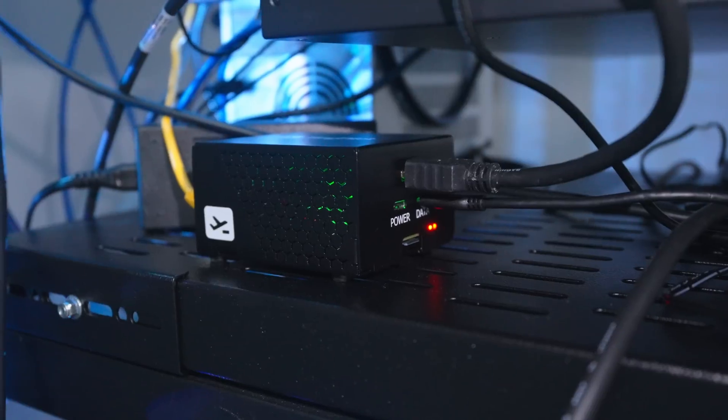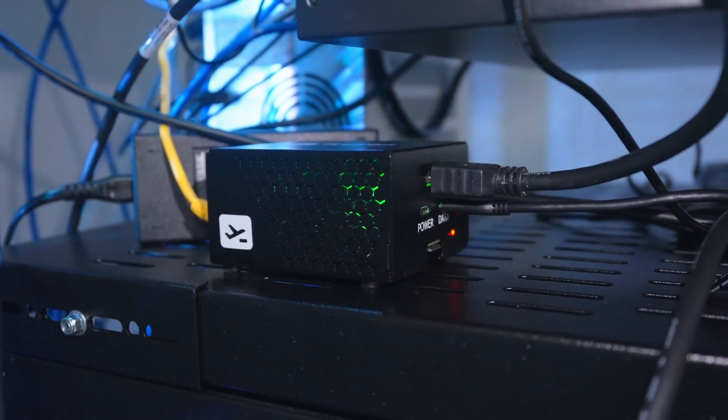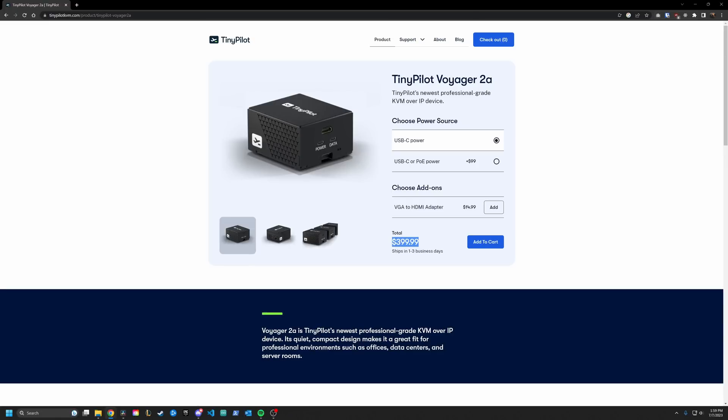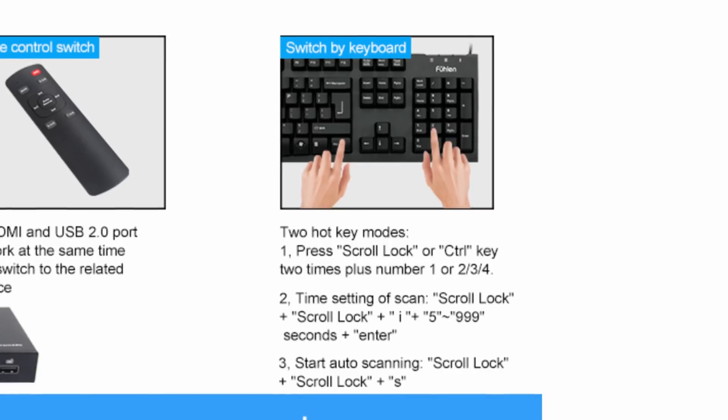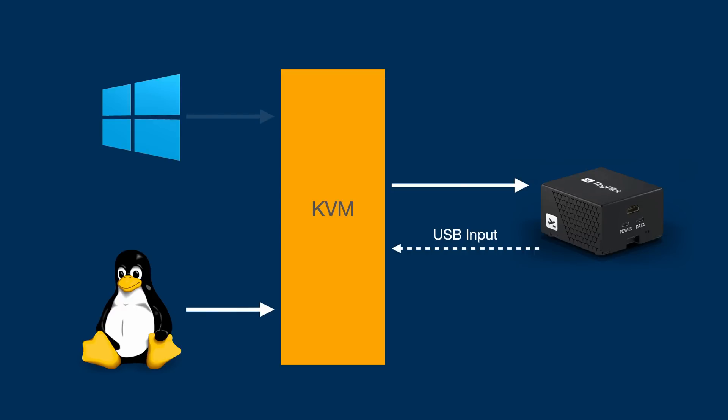Now you can see where the TinyPilot comes into play. With this, I can hook up a single machine no matter what it is and control it over the network. The PoE model I have is $500. I know that's a ton of money to give a single computer IPMI functionality, but we have a little trick. Remember that HDMI KVM that lets me plug in four computers? It has this cool feature where you can switch the input with hotkeys. If I hook up the output of the HDMI KVM to the input of the TinyPilot, then the USB output of the TinyPilot to the USB input of the HDMI KVM, then we can effectively use the TinyPilot to control any of the four machines plugged into the KVM. And with the hotkey switching feature, we can switch between them as well.